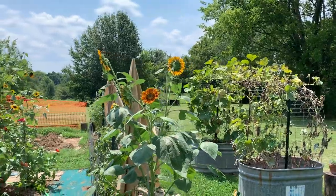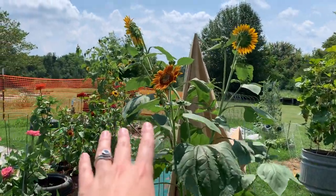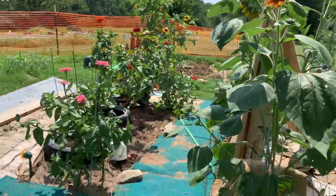Hey y'all, it's Sarabeth here. Let's take a farm walk and see what's going on in the garden this week. We've got our glorious sunflowers — this sunflower has just exploded with beautiful blooms. Magnificent. So a lot has changed since last time.